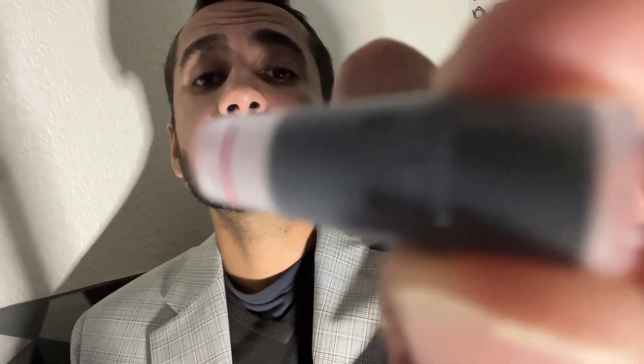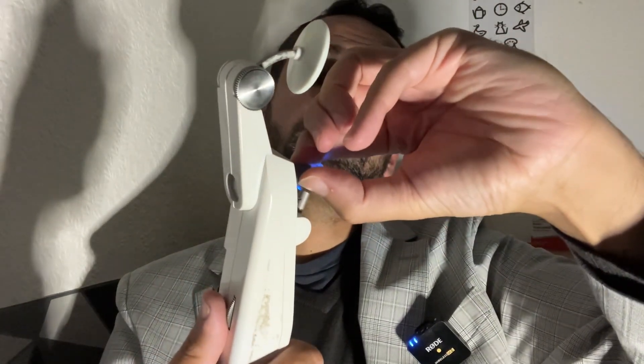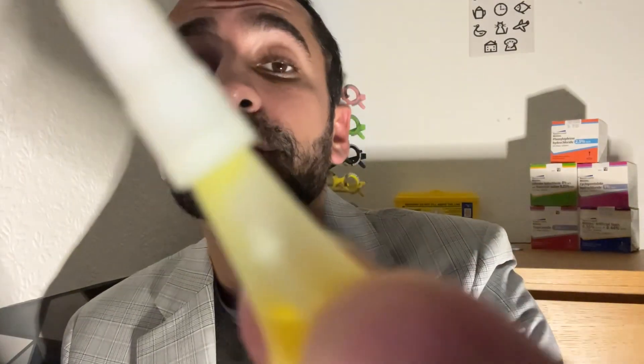Here is a reusable one — we disinfect the head between patients. We put it in here and just have to line it up like so, to keep the mires at the correct orientation. For anaesthetic, you may want to consider something like lidocaine with fluorescein already contained. If you are using anaesthetic without the dye, then you need to add some fluorescein separately.